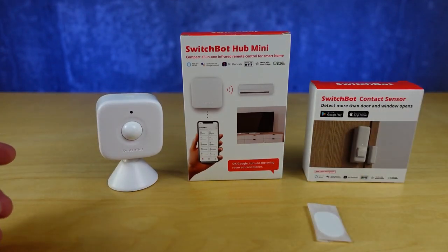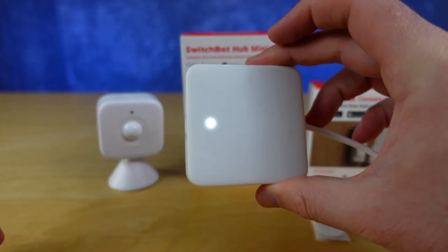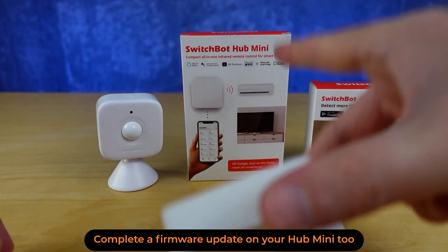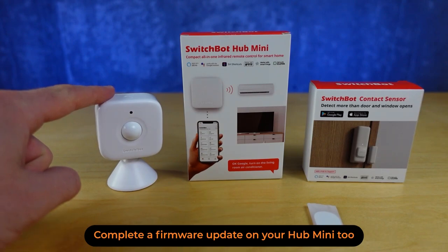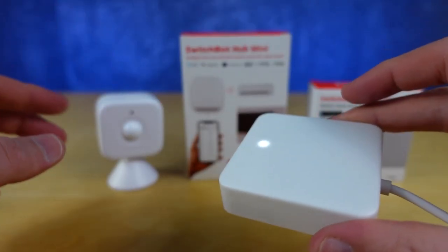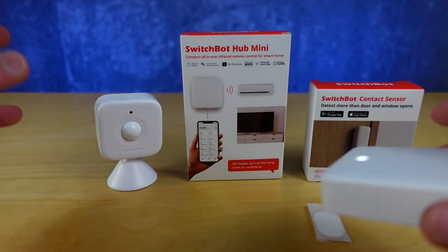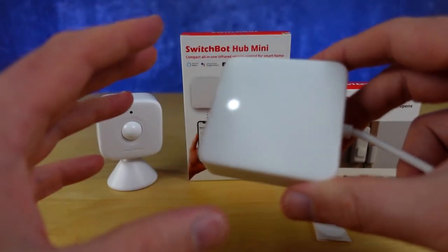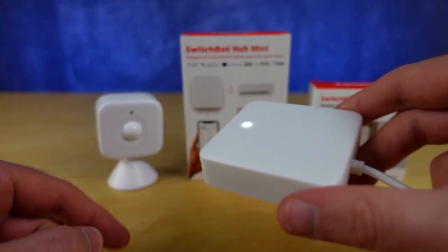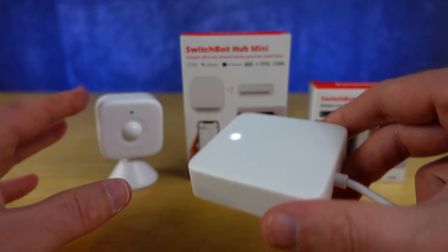I already have a hub mini set up. If you don't have your hub mini set up, you've got to do that first — it's required for this device and the contact sensor to work in all cases. This is a little bit different than SwitchBot's other products. I would have the hub mini relatively close; you don't have to have it this close, but I wouldn't be a couple of floors away when trying to set up this device.